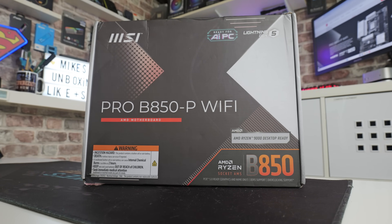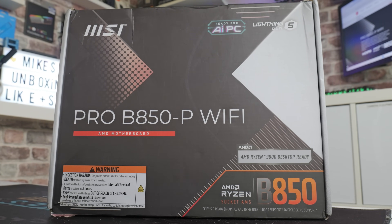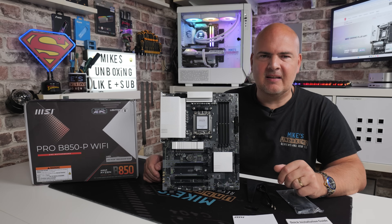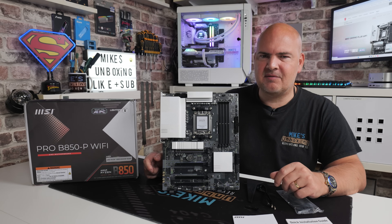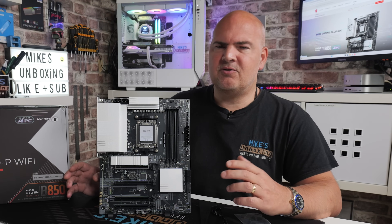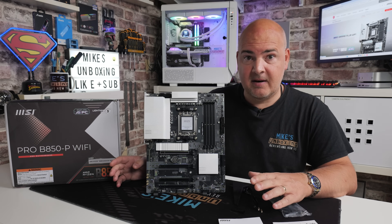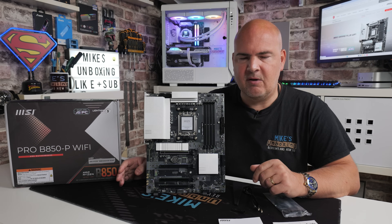Looking at the packaging: Pro B850-P Wi-Fi — I'll just call it the B850P from now on. It's Ready for AI PC and has Lightning Gen 5 support built in, plus support for Ryzen 9000-series desktop processors straight out of the box. It uses the AMD B850 chipset, which is effectively a B650 on steroids or modified slightly. If you don't specifically need PCIe Gen 5 everywhere, it might even be worth looking at a B650 or B650E, especially now as they're ending their lifespan and manufacturers are being encouraged to move to the B850 chipset.